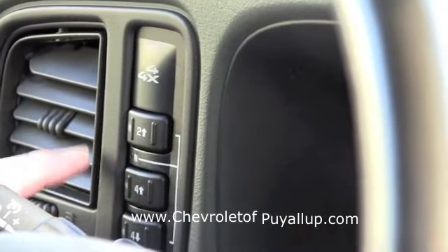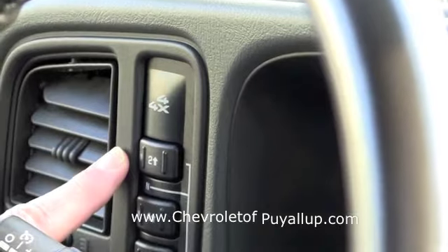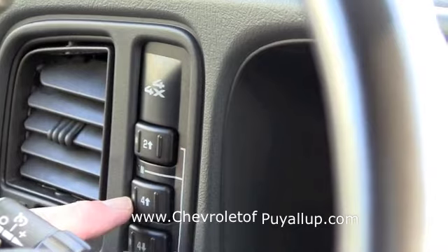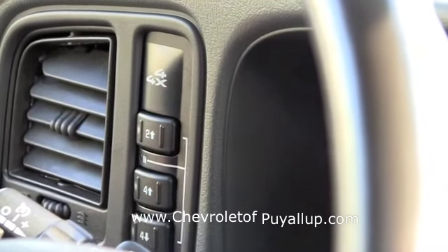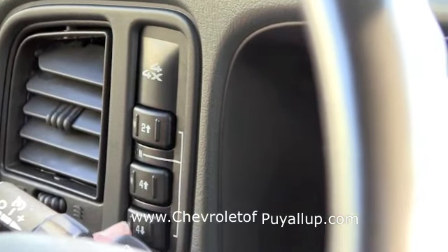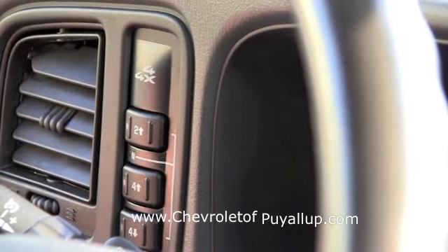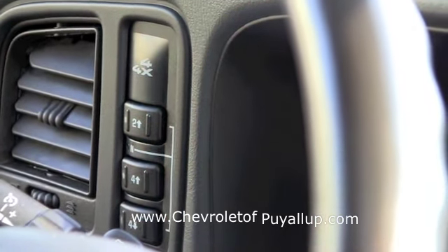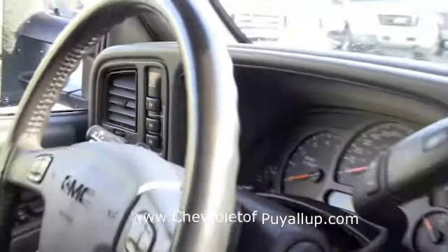Real quick, Marty: if you're in two wheel drive and you want to go to four wheel drive, you just push the button. It'll blink for a few seconds, it'll engage that gear — you can do that at any speed. On four wheel low, you should probably know you have to come to a stop or almost a stop and then put it in gear. Let's check the engine.